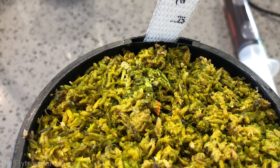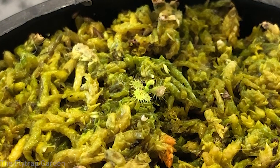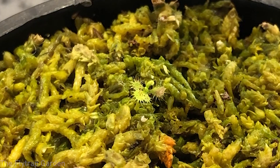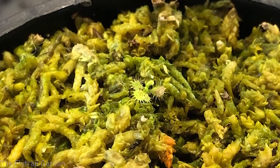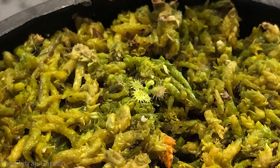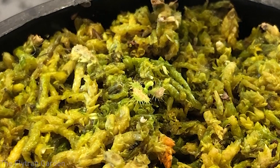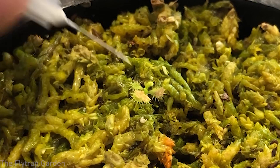Our Drosera adelae looks super good and is getting quite big. We fed it a fish flake last time, since then one leaf has opened up and there's another developing at the back which should be even bigger thanks to the fertilizing. I'm going to put another fish flake on this plant and do a 10-minute time lapse — that'll be 30 seconds for you guys — to see if the plant curls around the fish flake at all. I'll just stimulate the leaf a little bit first.